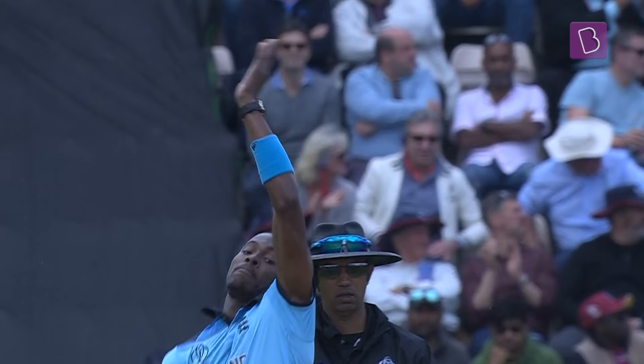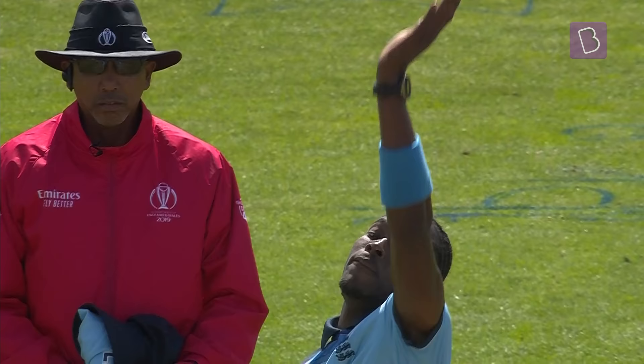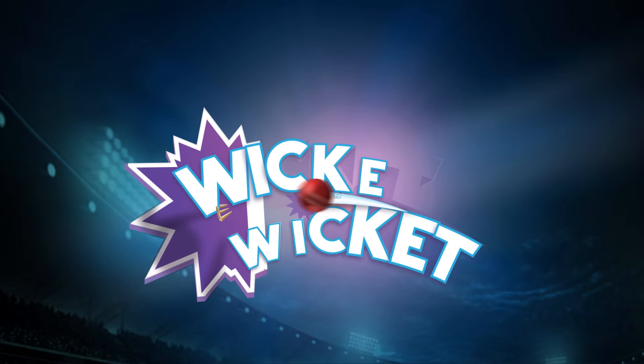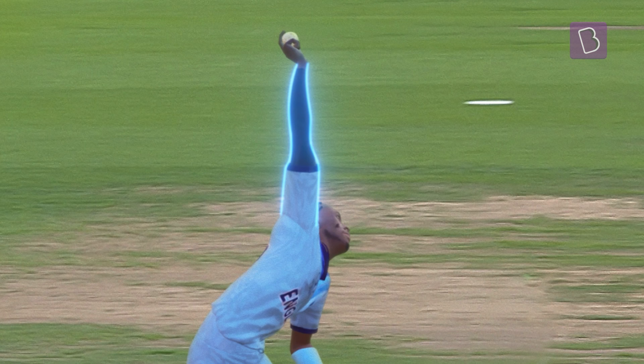Joffra Archer is a force to be reckoned with. Relaxed run-up, casual arm rotation, and yet brutally fast. What a bumper! How? Apart from the very obvious swift wrist action, notice that the straight long catapulting arm — the maximized distance between one's shoulder and wrist.